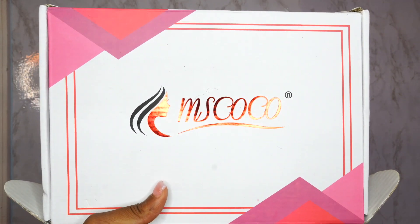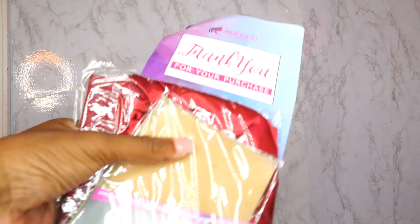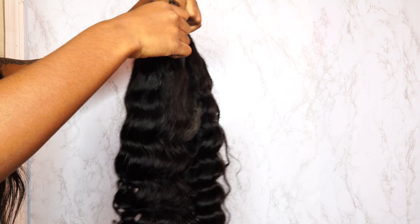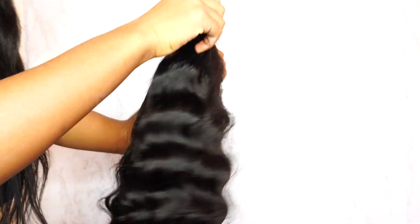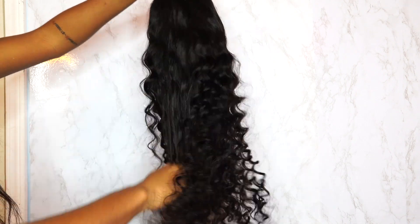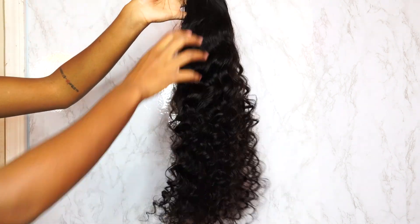What's up, you guys, welcome to my channel. My name is Kiera Chanel but I go by Keeks — Keeks on a beat, Keeks with the cheeks, Kiwi — whichever one is fine with me. Today we're doing something different. I'm going to be installing a unit on one of my clients. This unit is sponsored by Miss Coco Hair. They sent me a 24-inch loose deep wave 5x5 transparent closure at 180% density.